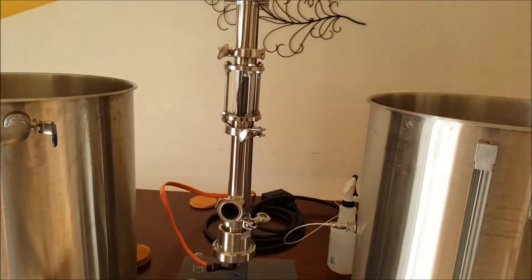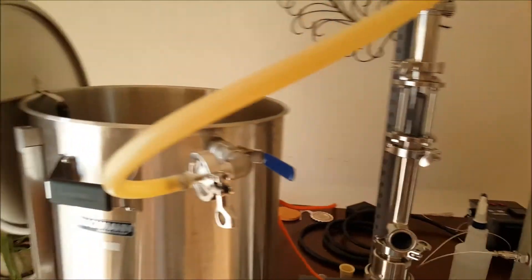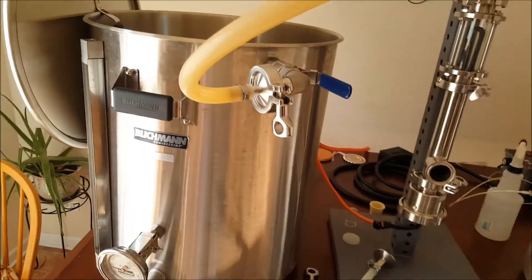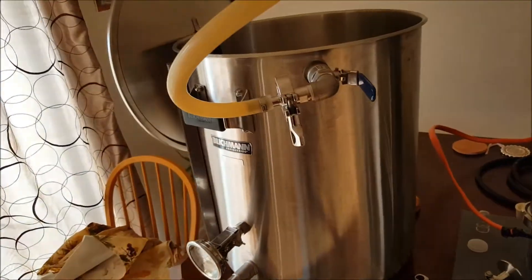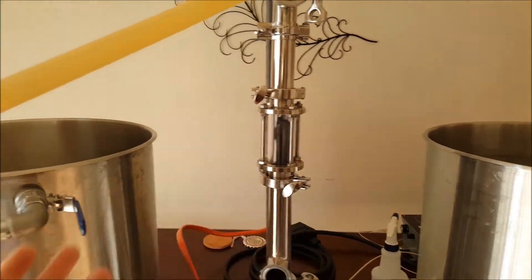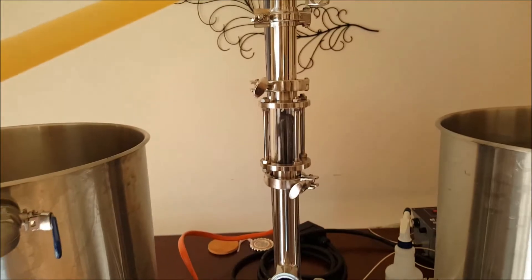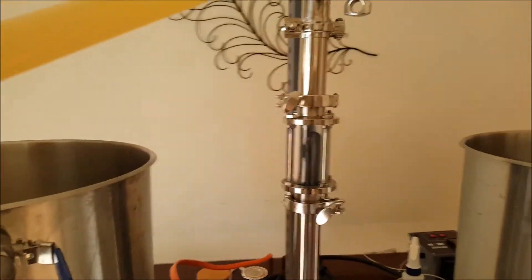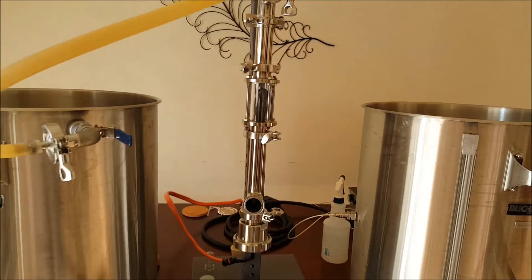Simply because the RIMS tube has such a small space, and your pot is going to be three to ten times larger than this. So depending on whether you're doing five gallons, ten, fifteen, twenty - I would only recommend the RIMS tube for mashing. It would take you forever to boil, and even if you hit the temperature, it's not that safe.